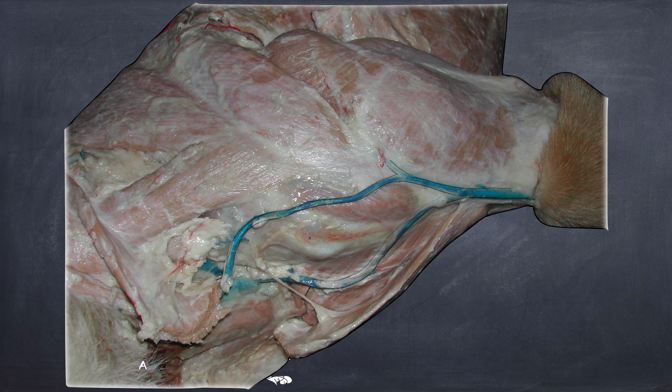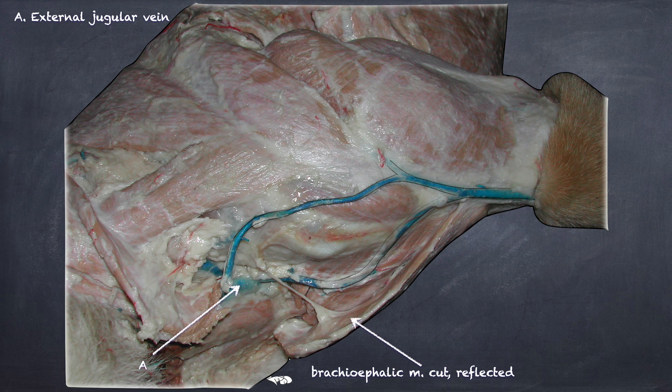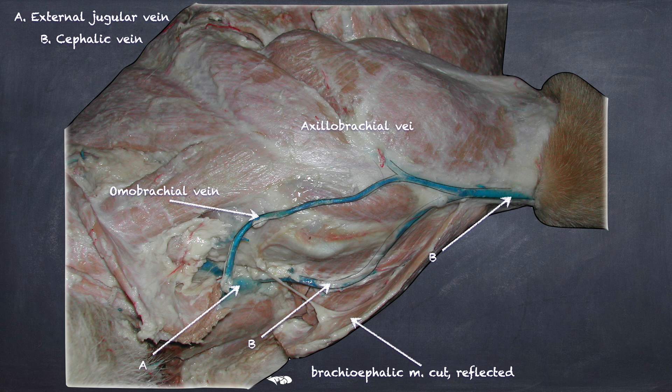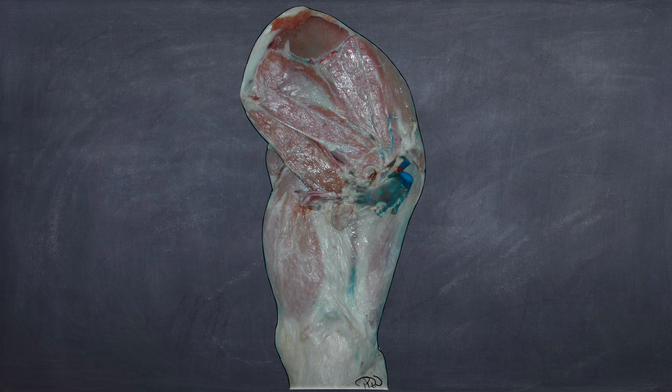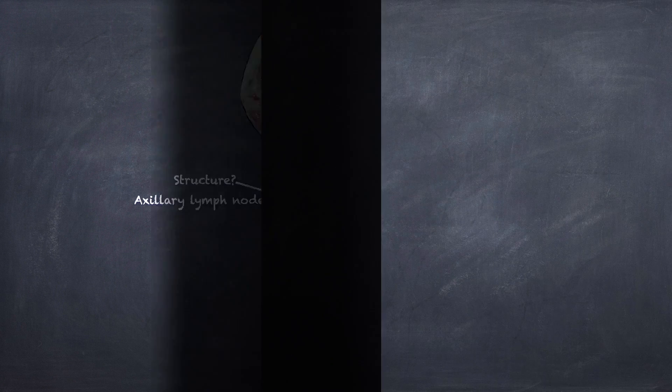In the jugular groove of the neck is the external jugular vein. The cephalic vein courses deep to the brachiocephalic muscle and then along the cranial antebrachium. There is also the omobrachial vein and axilobrachial vein, but the external jugular and cephalic are the most important. On the medial surface in the axillary region is a tan, squishy structure — the axillary lymph node.